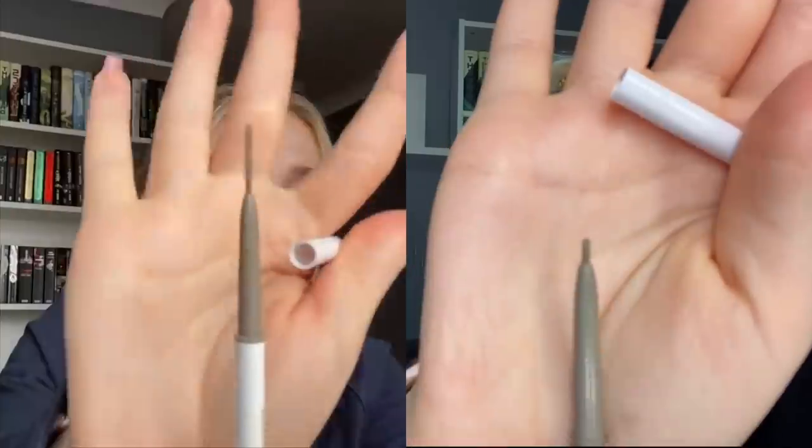The next product in my project pan is the ColourPop Brow Boss in Taupe — I almost broke it just now. I have about this much left, which isn't a lot at all, so I'll probably be done by the next project pan video. The next product I'll put in instead is the Glossier Brow Flick, because I have a bunch of those left. I love the Brow Flick — I remember my eyebrows were so easy to do with the Brow Flick and Boy Brow combination.